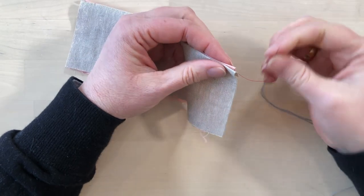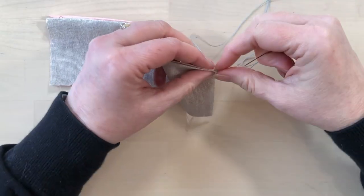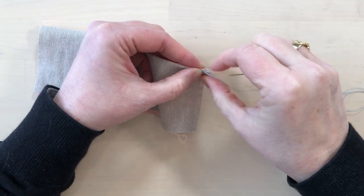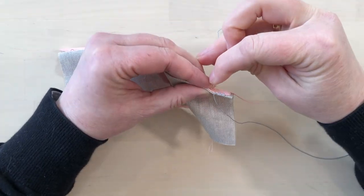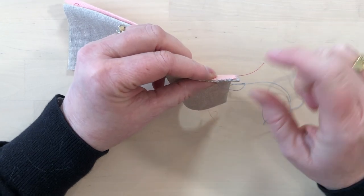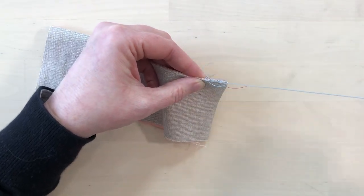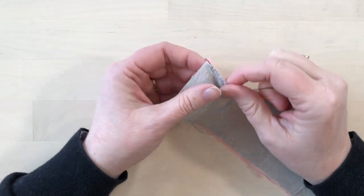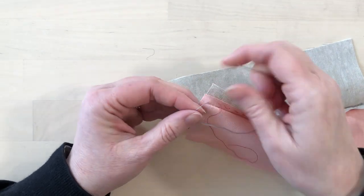To stitch the seam, we'll have a knot in our thread and bring the thread up so that the knot is buried on the inside. Then we're going to stitch with an overcast stitch — the same as the lined pojagi seam. We can see that the stitches are at a bit of an angle and they don't come too far down into the fabric. Once you get to the end of the piece, take your thread to the inside and leave a little knot there, which will be on the inside of the seam.